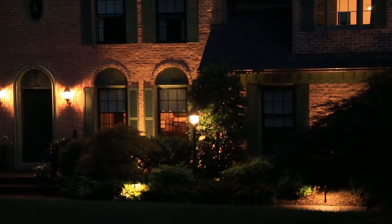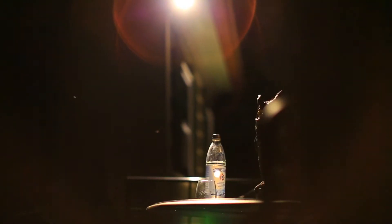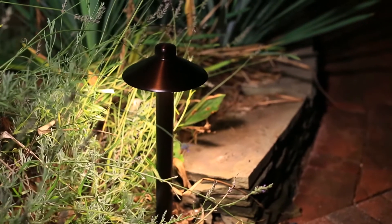I would actually recommend starting out with a small amount of lighting because then you can see what the effects are, and then you can pick and choose on where you'd like to have them. Over the years, each year you might add one or two or three. Each year you can see and then become your own designer. It's just so much more beneficial because then you can pick your spots.